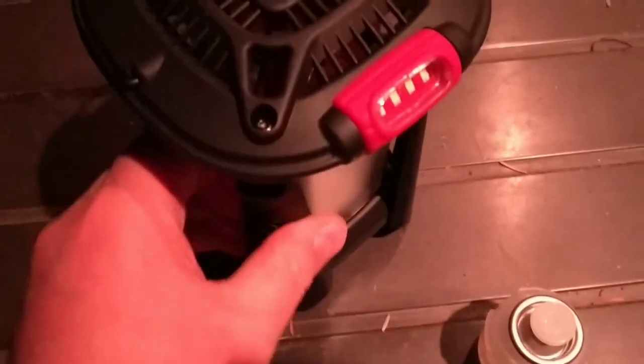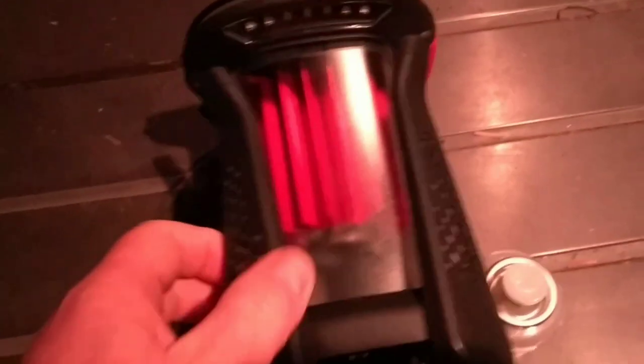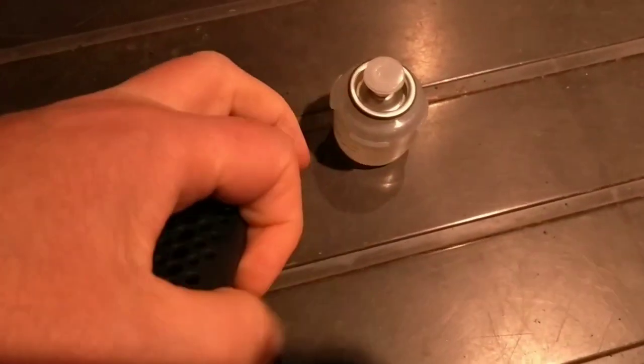It also has some stands which can be rotated, and it will still stand on its legs, but I'll leave it in this position here.